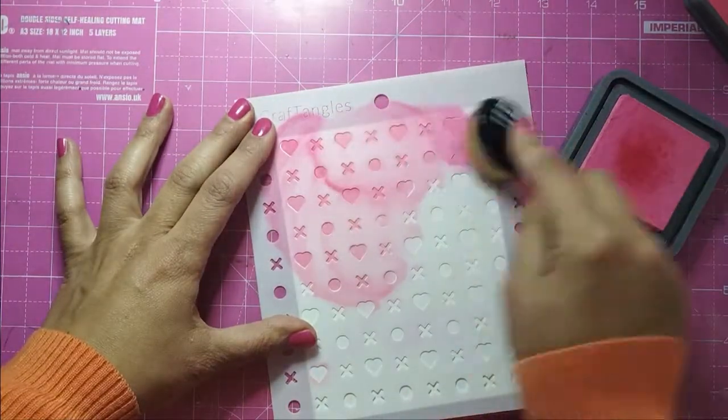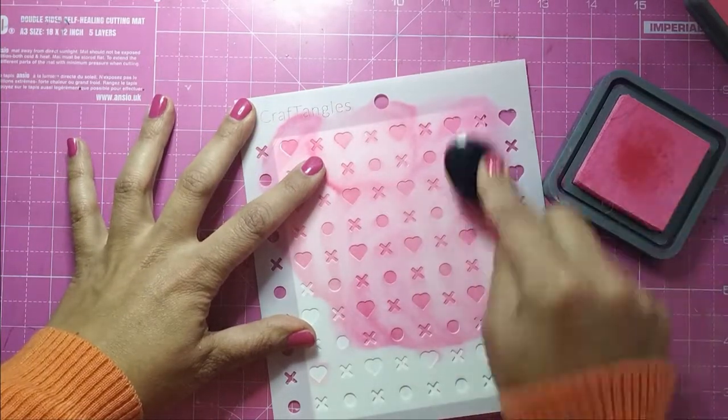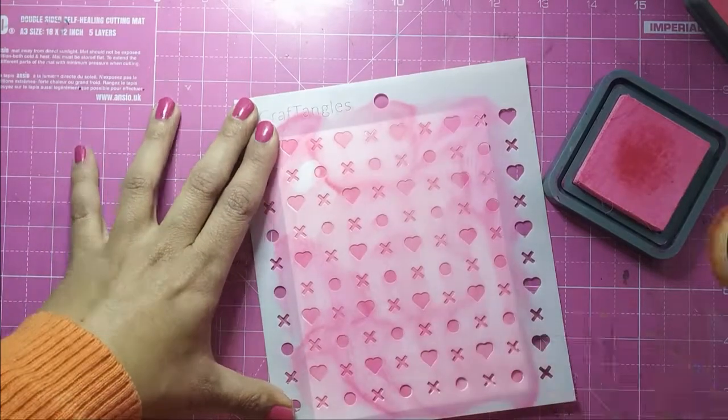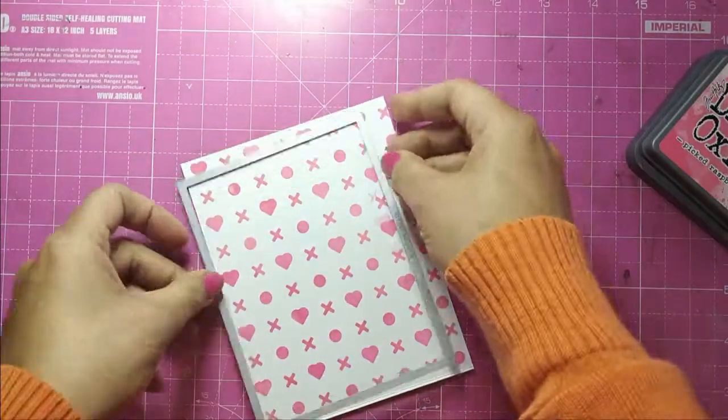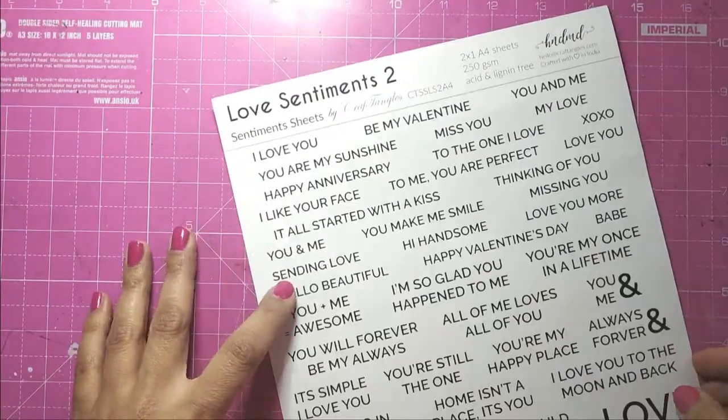On natural white paper, which is the base for my card, with the blending brush I blend Distress Oxide in Picked Raspberry color. For the panel to be ready, I cut it with a frame die.